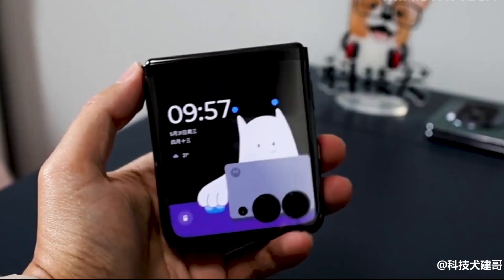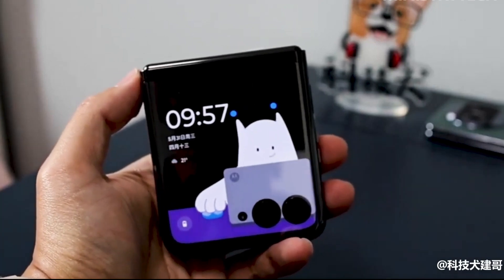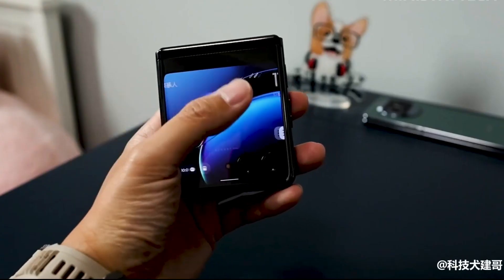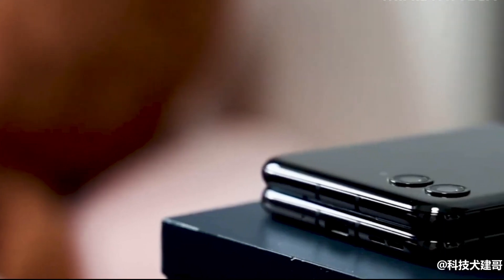Motorola Razr 40 Ultra versus Oppo Find N2 Flip — what are the big differences? Welcome back to the channel. Motorola has released two new foldable handsets which come with the Snapdragon 8 Plus Gen 1 chipset and run on Android 13.